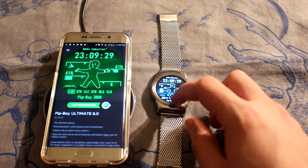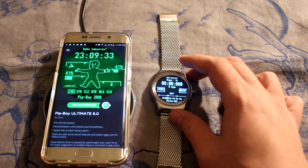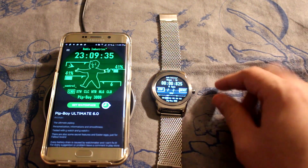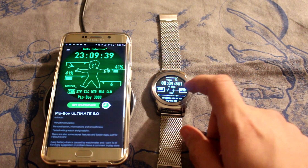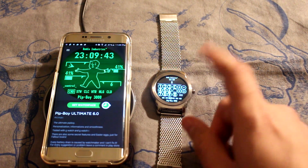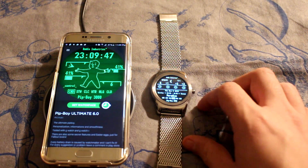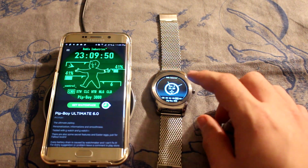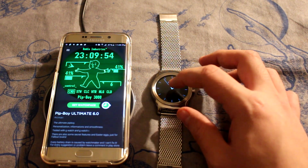So if I hit Pip-Boy on the bottom here, you have your stopwatch. This will also go with your heart rate sensor — it's going to give you your heart rate. Let's reset that. You have your calculator, which is kind of handy. You have your weather, which is nice. And you have this other analog clock.